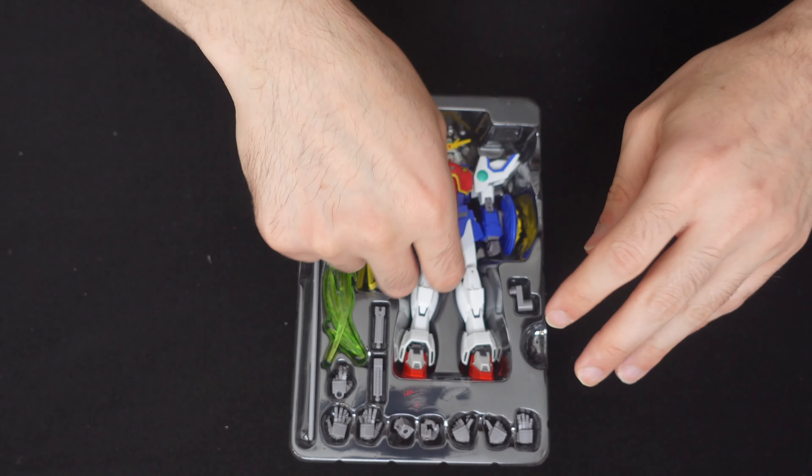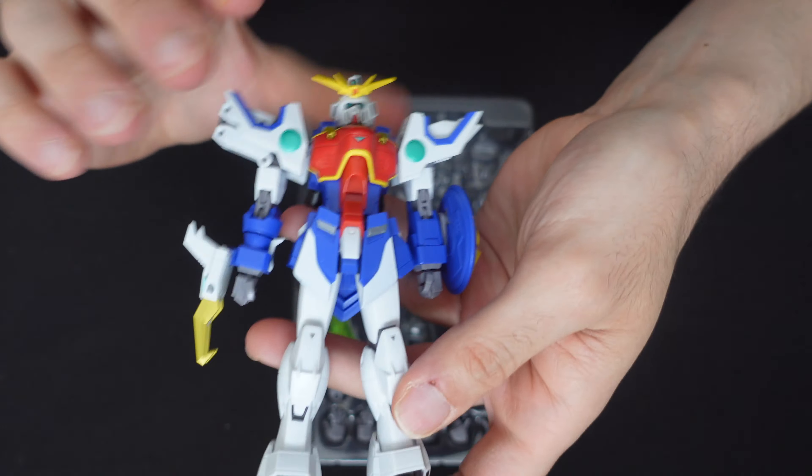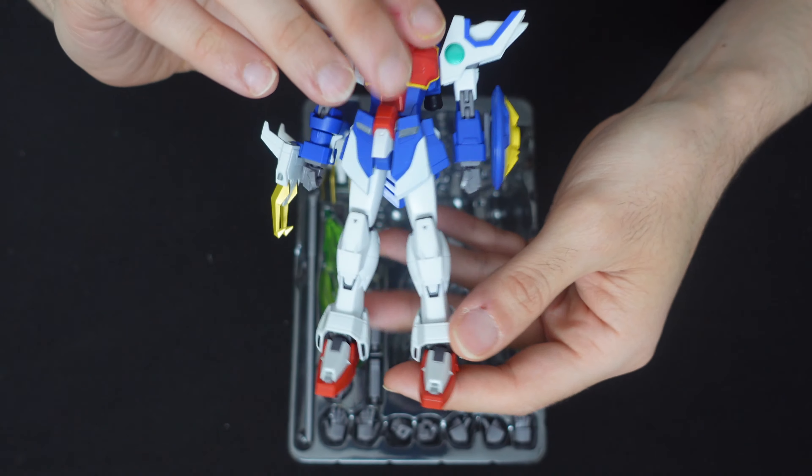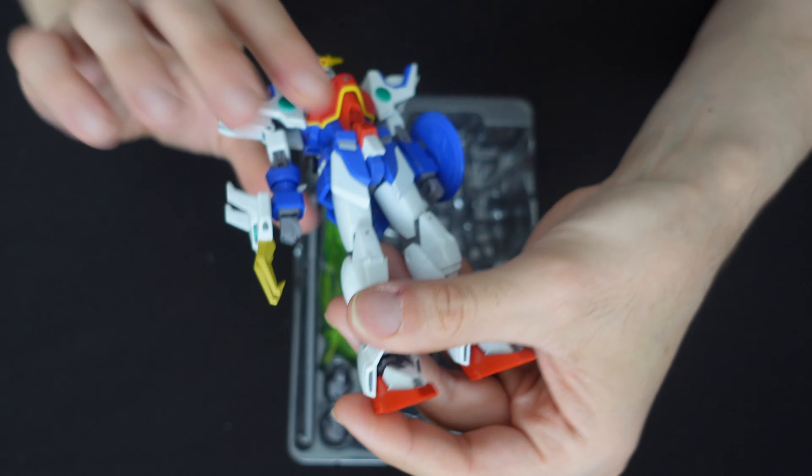The price drop is because of the Gundam Universe line — the Shenlong just came out in Gundam Universe, and not surprisingly some people were looking to get rid of their Robot Spirits Shenlongs.